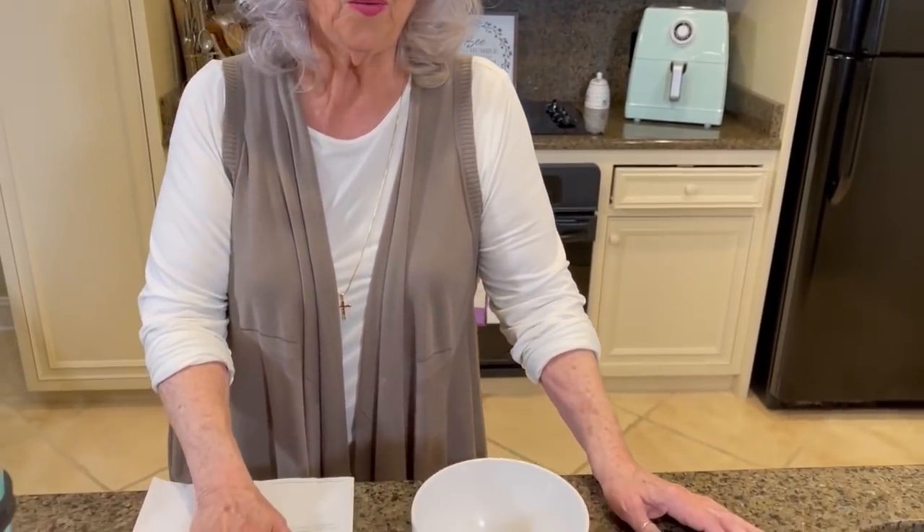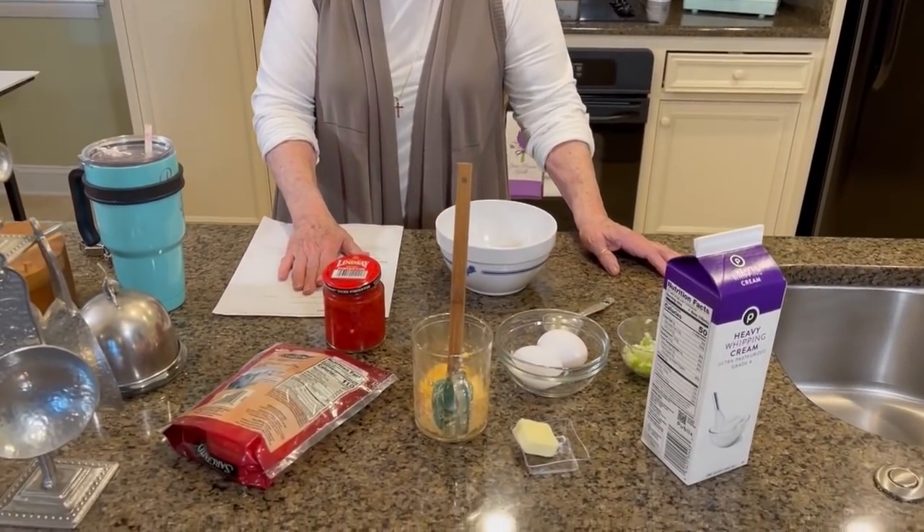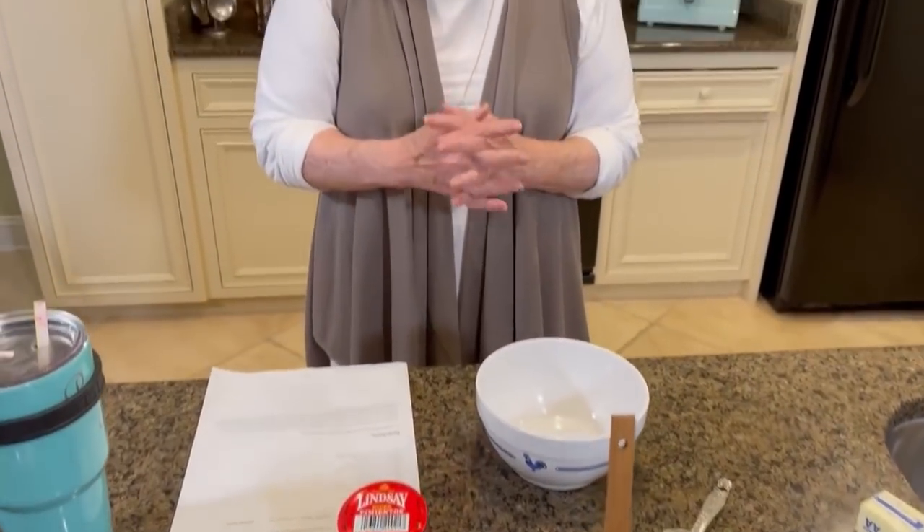Hey y'all, today's video is how to prepare an omelet. I think most of y'all probably know how to make an omelet, but the recipe that I'm gonna share with y'all is a pimento cheese omelet.